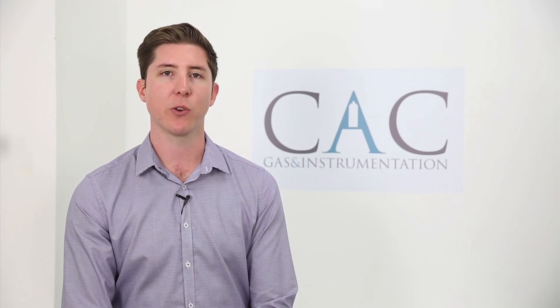Whether you require a pressure or flow regulator, CAC Gas can meet your requirements for specialty gas applications of all types. For more information, please subscribe to the CAC Gas blog at the link below for all the tips and tricks to help maximise the efficiency of your calibration gas program.